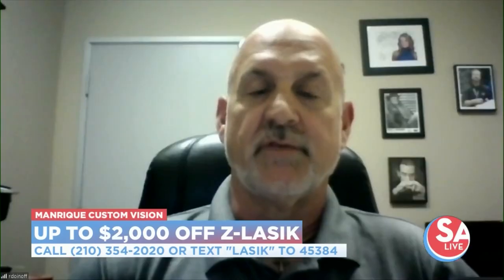For folks considering it right now, do you offer financing? Can they use their health savings account or their flexible spending account? We offer the best financing — up to 36 months interest-free or low monthly payment plans. And of course, we gladly accept medical spending accounts and health spending accounts. You just bring them in and we'll help you use those.